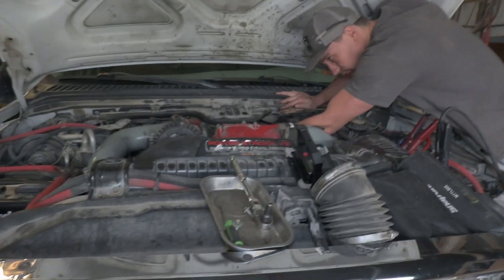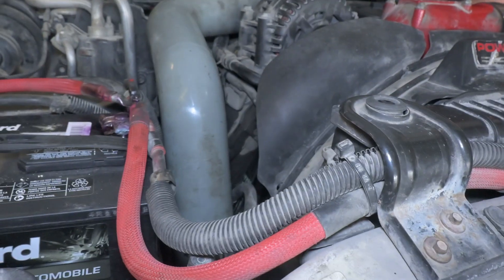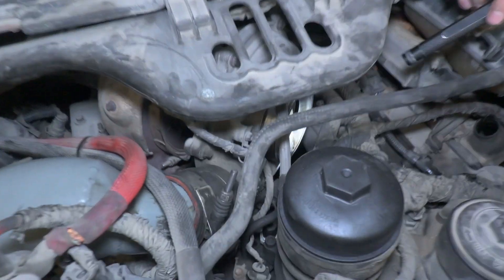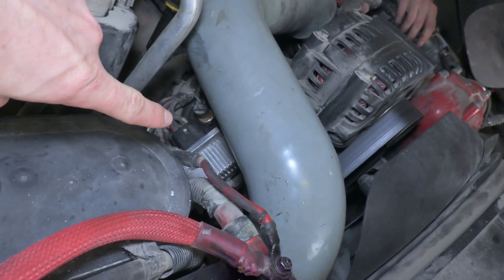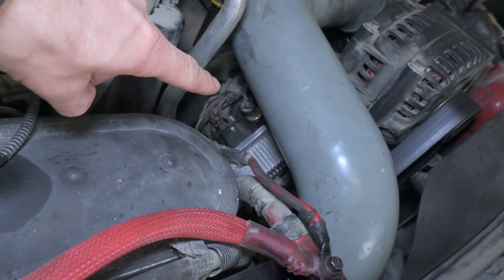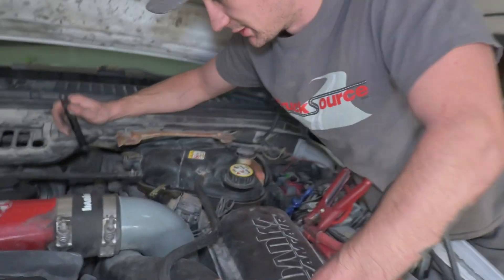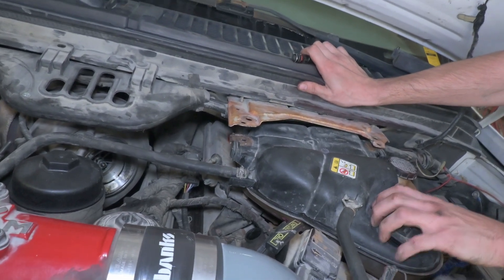We've got a couple of injector codes and Jacob is pulling apart some things to give me access. This truck has 450,000 kilometers on it and it looks like they've been some hard kilometers. It's got some aftermarket accessories installed — the intercooler air-to-air hose has a nice little restriction. It has a tune, some aftermarket parts, the glow plug module has been replaced, the injector pressure sensor has been replaced, and there's an aftermarket fuel injector control module down in there.